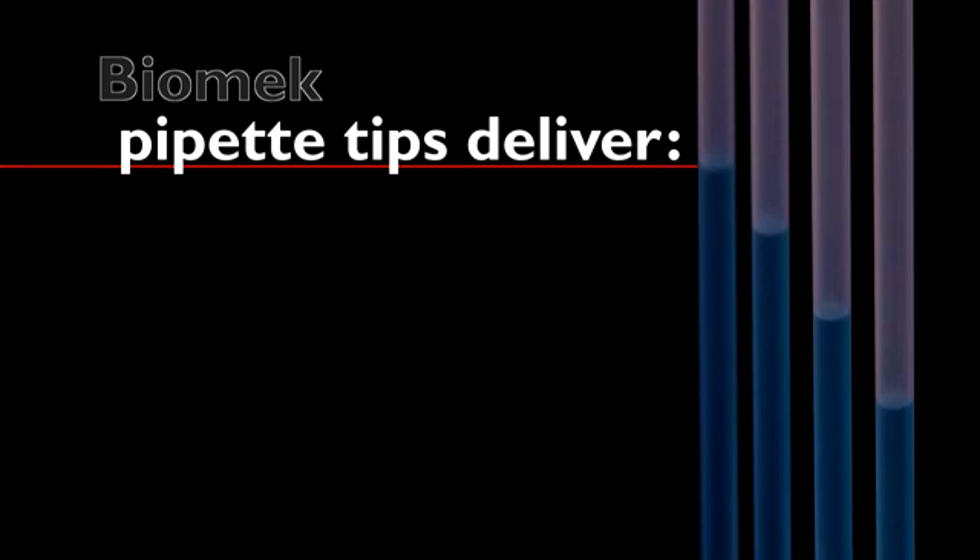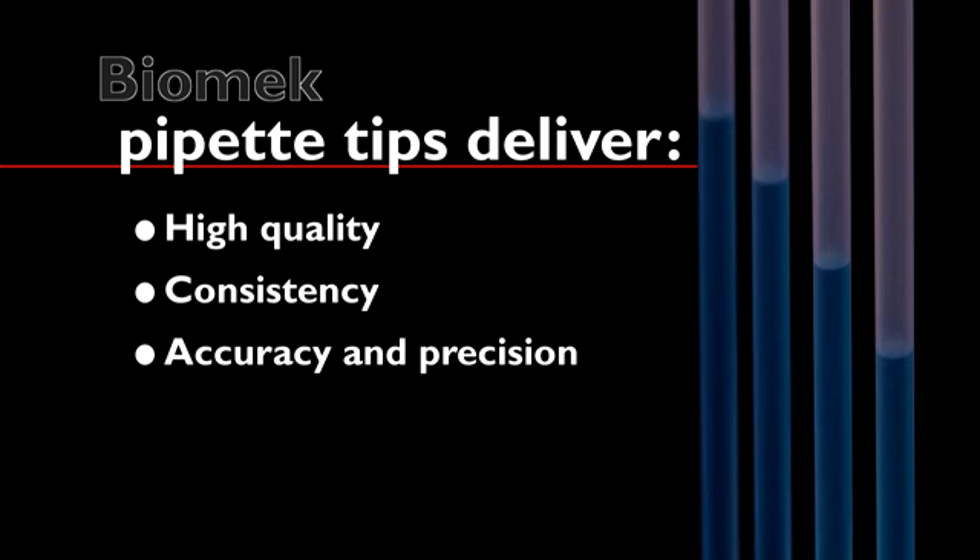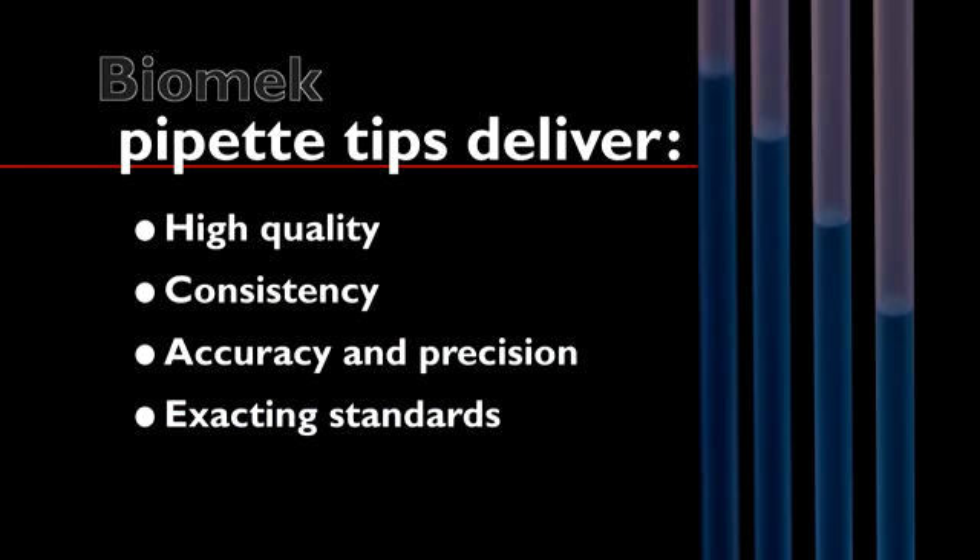Biomech Automation Pipette Tips from Beckman Coulter deliver the high quality and consistency required for accurate and precise liquid handling in your lab, delivered directly to you with exacting standards.